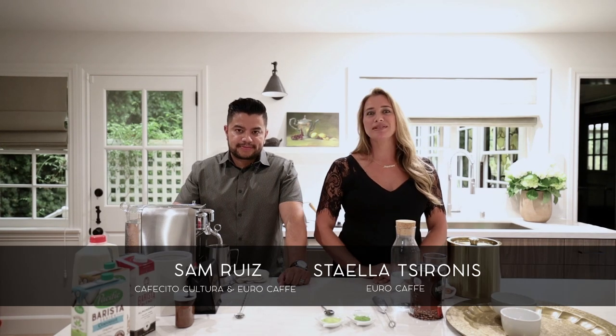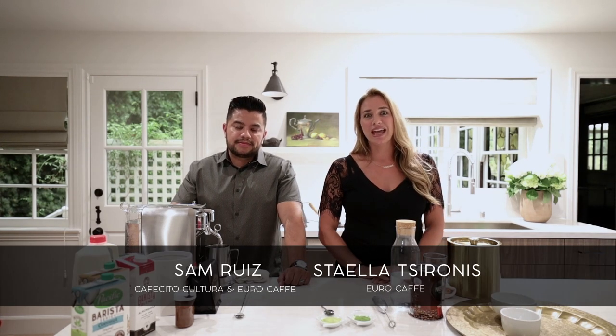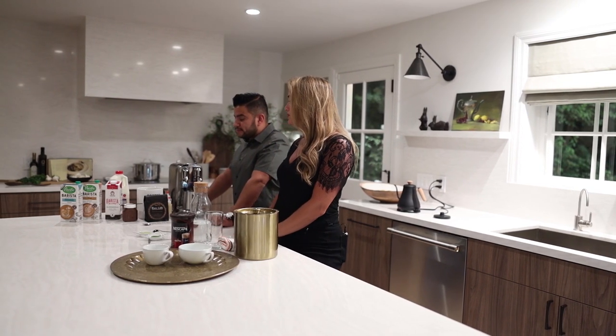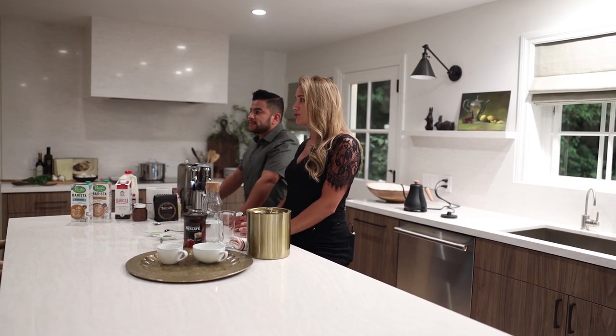Hi everyone, I'm Stela, and I'm here with Sam, who is my business partner from Euro Cafe. We're here today because we're going to be showing you some coffee hacks — some of the most popular drinks that we offer at our cafe and how you can do it at home very easily. Nowadays most people have their own espresso machine, so we're going to be showing you some modifications and how you can do it from home.